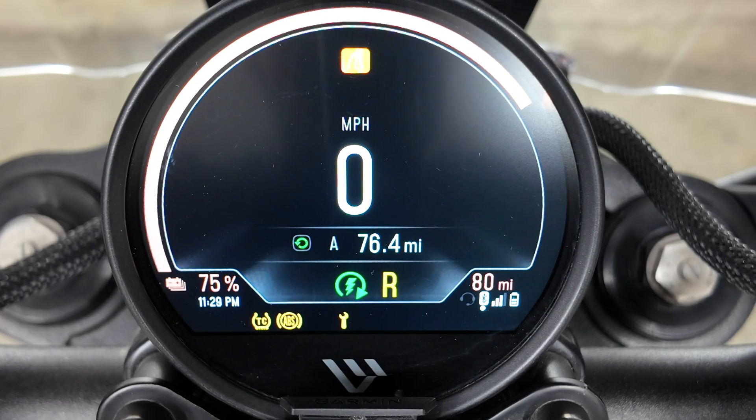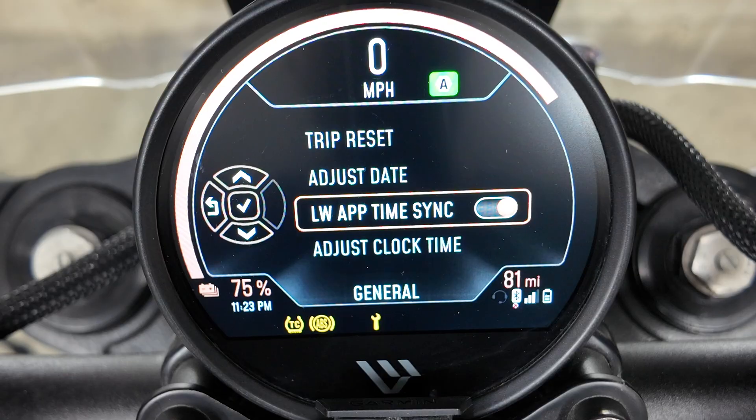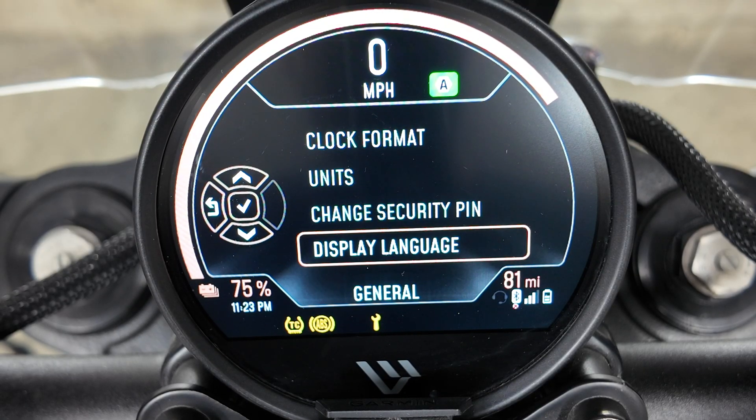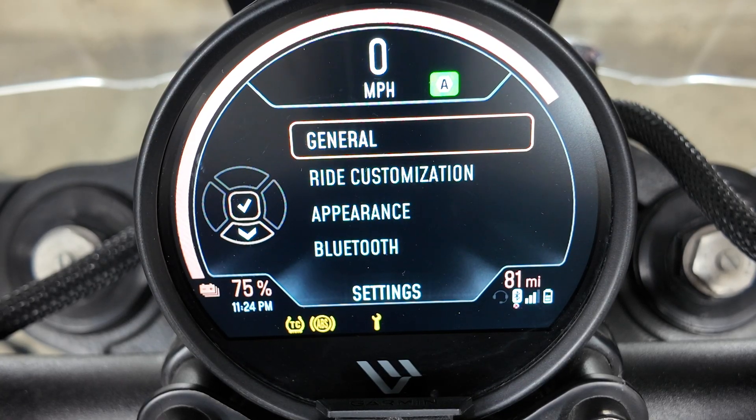The trip view shows the odometer plus your trip A and trip B. The settings card is where you tweak basic cluster settings and customize riding behavior — you'll adjust things like the display, the clock, the charge target percentage, units of measurement, and screen brightness, and go to ride customization from here. Note that you can't access these settings when in propulsion mode, so be sure to make any changes before you start riding.